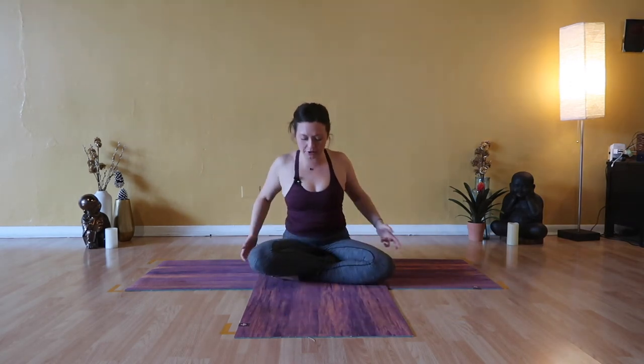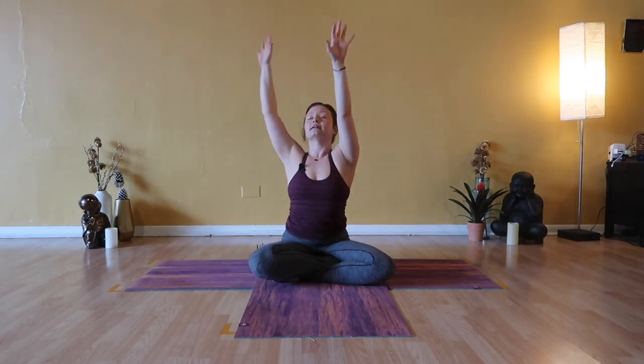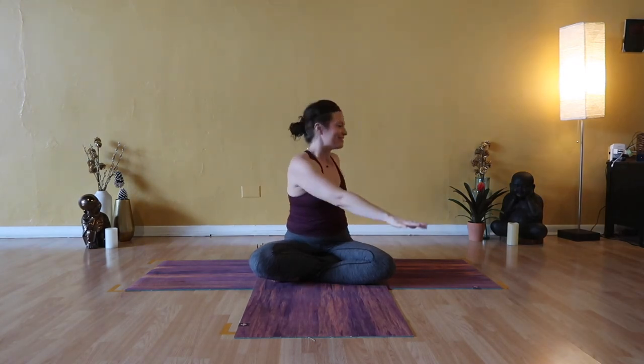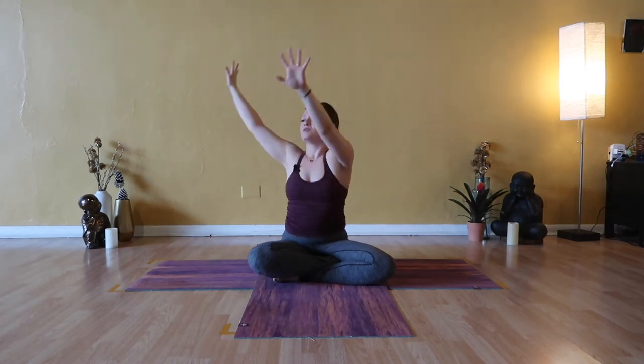Drop your chin towards your chest and switch the cross of sukhasana — legs opposite, foot and shin take the front. If cross of the legs is too intense, you can always extend your legs out long in front of you — dandasana, staff pose — grounded into sitting bones. Inhale urdhva hastasana, both arms up. Exhale, spinal twist to the right — right hand behind you, left hand to your right knee. Inhale urdhva hastasana, chest and chin rise. Exhale, spinal twist to the left. Inhale urdhva hastasana. Twist and rinse through the low abdomen. Exhale, spinal twist to the right — gaze back, look back. Inhale urdhva hastasana, chest high, chin high. Exhale, spinal twist to the left.